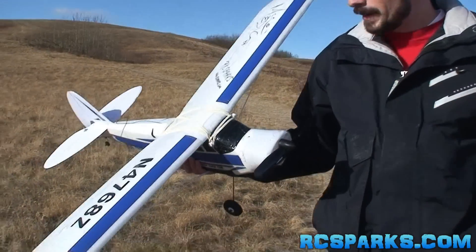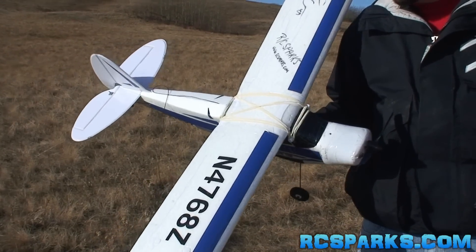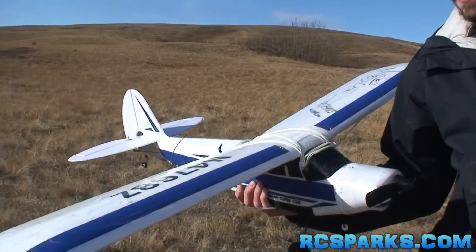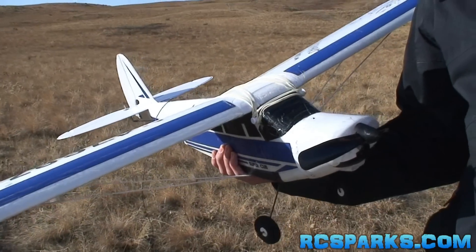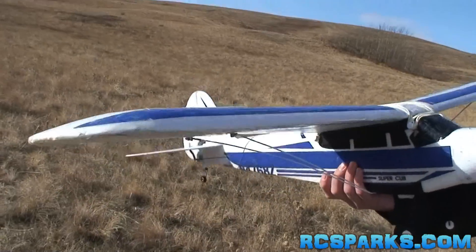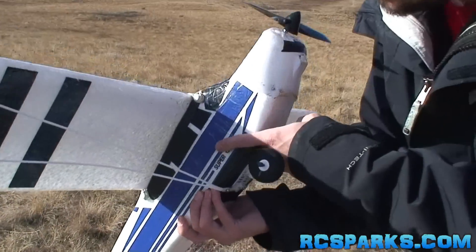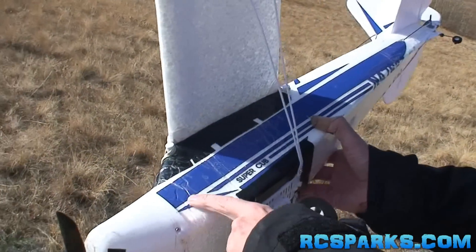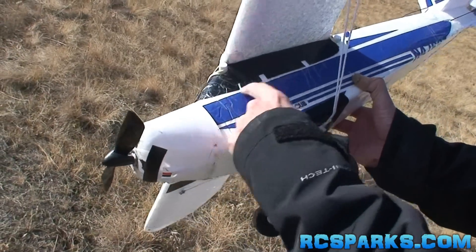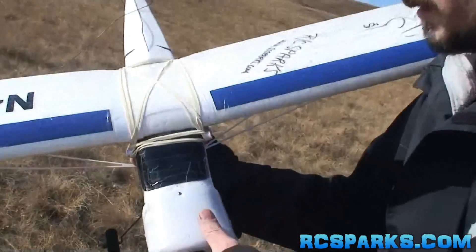One of the things I wanted to mention about this beginning RTF Super Cub is that I actually covered the wingspan and the fuselage in some packing tape. The reason I did this is because after going through a wing and a fuselage when I was learning and crashing the plane, the tape actually allows it to stay together when it crashes. You can see there are impact zones right there where I have nose-dived it and crashed it, but it hasn't snapped off because there is that flexible packing tape.